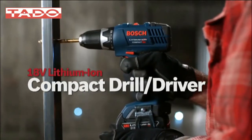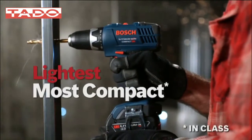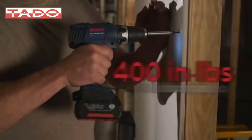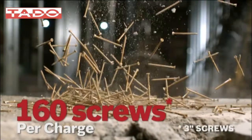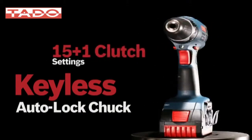The Bosch 18-volt lithium-ion compact drill driver — the lightest, most compact 18-volt drill available. 400 inch-pounds of max torque drives 163 inch screws per charge. Keyless auto-lock chuck with 15-plus-one clutch settings.